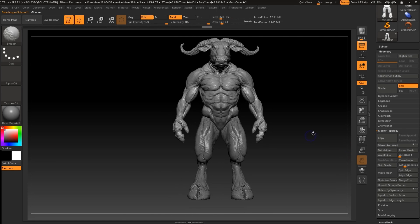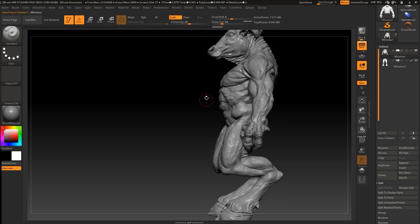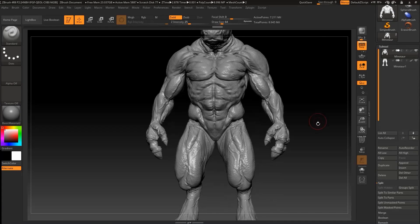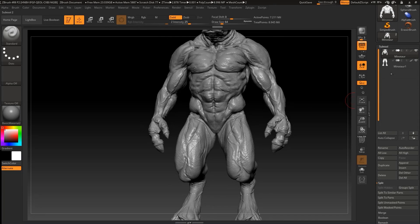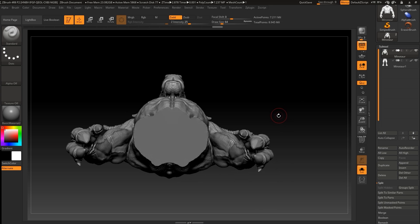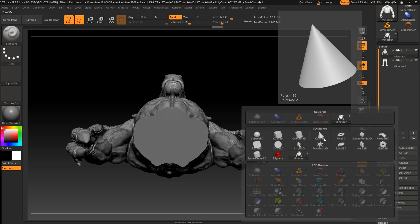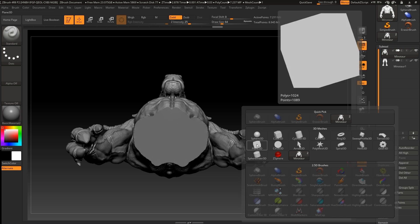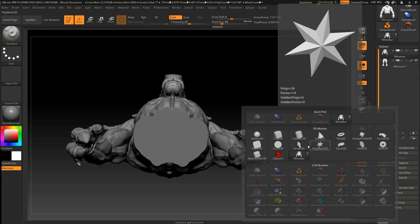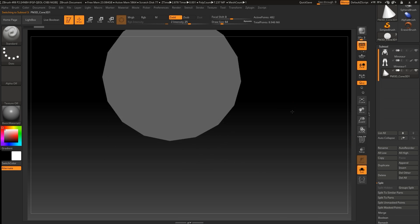I'm not an expert on cutting zones, so you need to decide which one is best for your model depending on your 3D printing setup. Now let's select the body of the model and go to Append. You can create a custom object, but let's say I want to use a cone — let's go and select the cone.